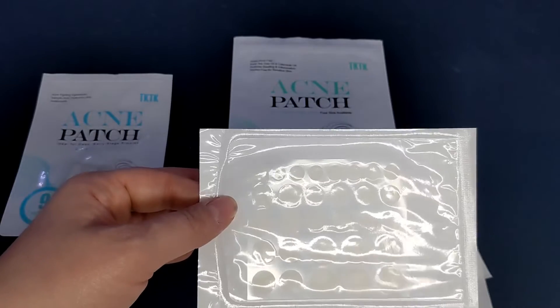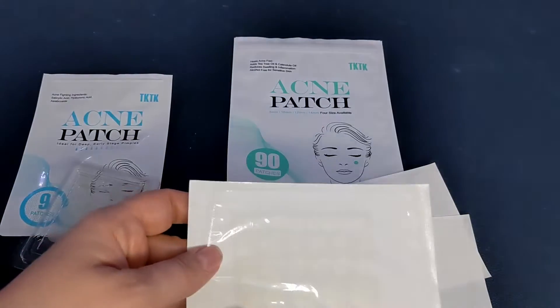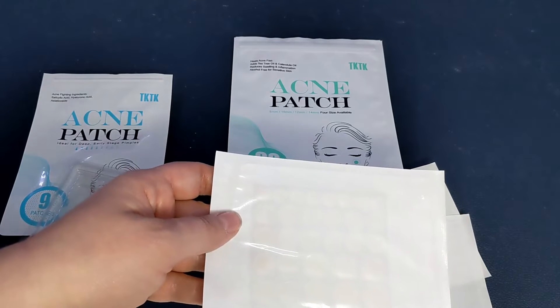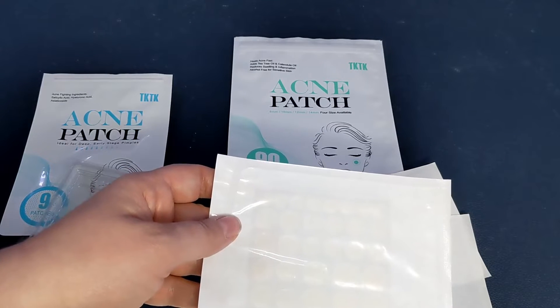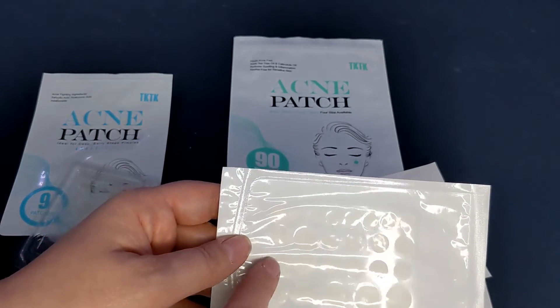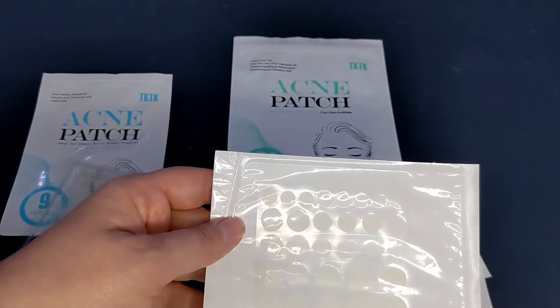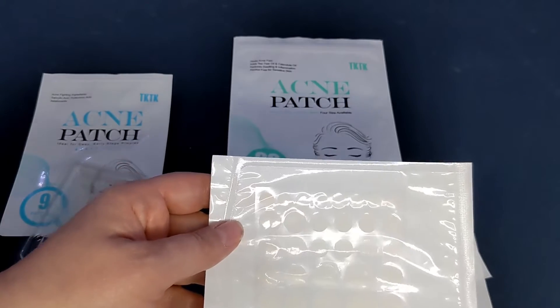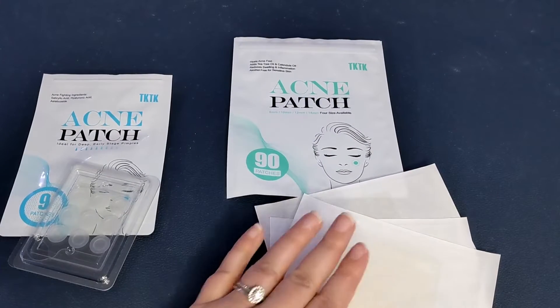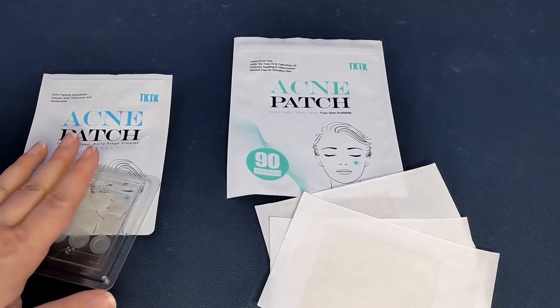Or if the patch becomes white within six hours, peel it off then — because what it does is gently extract whatever is under the skin causing the blemish, and it fills up in these little patches. They'll get thicker and turn white when they're finished, and then you peel it off and it leaves your skin nicely healed.